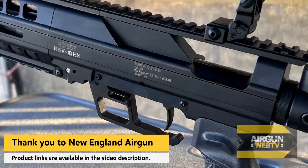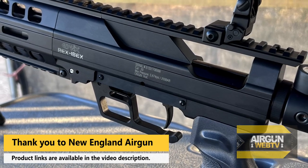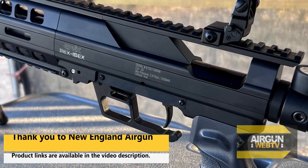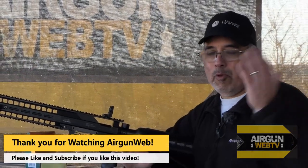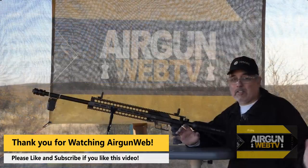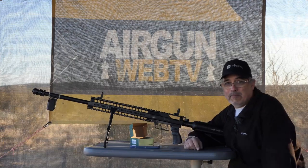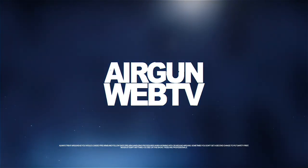This thing's awesome. I want to say thank you to John and New England Airgun for sending this out. If you want to know more, the links and everything will be in the video description. We're going to go ahead and wrap up Airgun Week now. It was a great time, and I hope you guys enjoyed seeing all the cool air guns. I certainly enjoyed shooting them all. My name is Rick Kutzer here with Airgun Week. Thanks for watching.